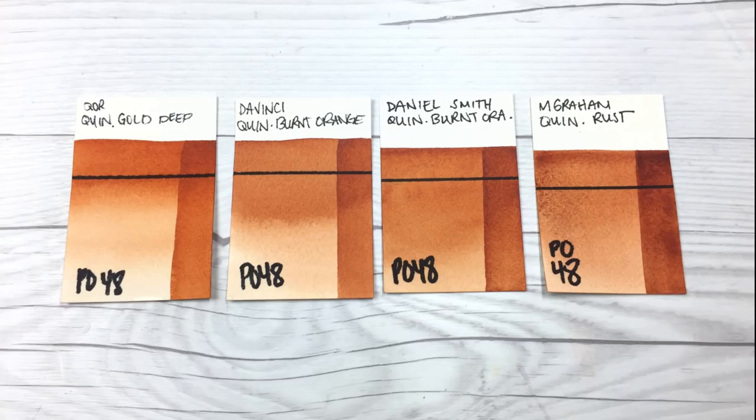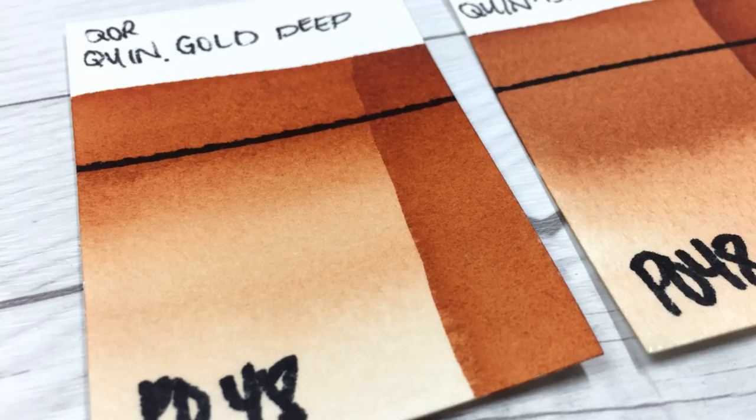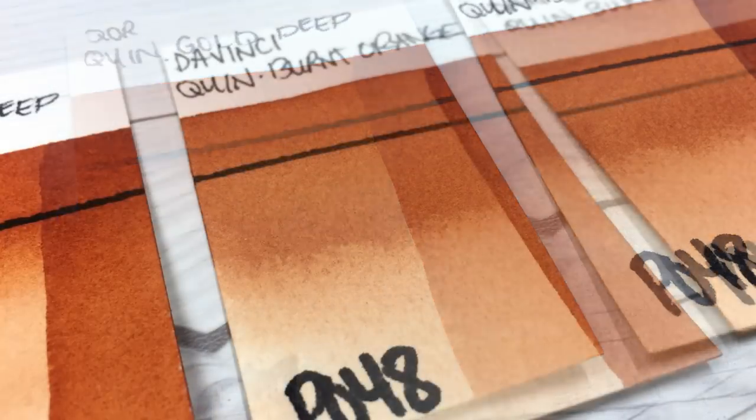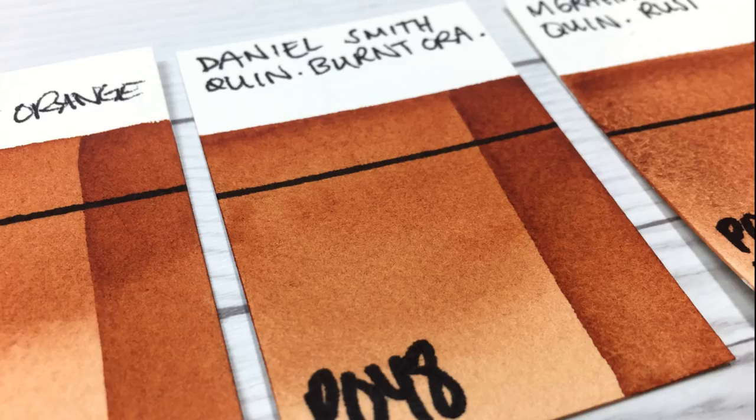This time around we get to keep things short and sweet with our brand comparisons because I only have four brands to show you. I've arranged them from most orange to most earthy. Starting on the left is Cores' Quinacridone Gold Deep — while it has the same name as a dual-pigment from Daniel Smith's line, Cores' is a single-pigment PO48, and it is notably oranger than the other three. Next is DaVinci's, which is moderately placed between the others but does seem to lack a little character compared to Daniel Smith's. Then we have Daniel Smith's, which is my favorite — it has a beautiful rich color with just enough glow and character to really make it shine.